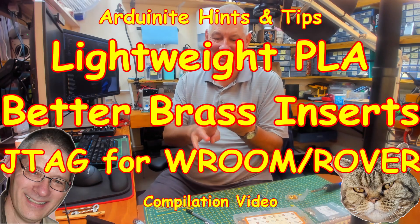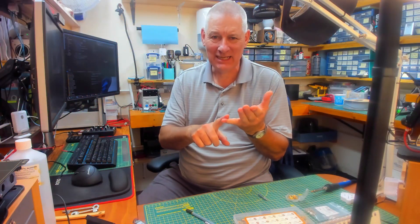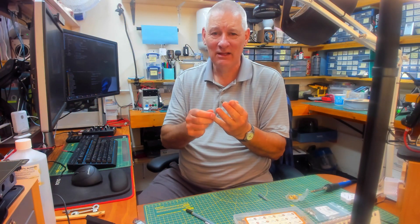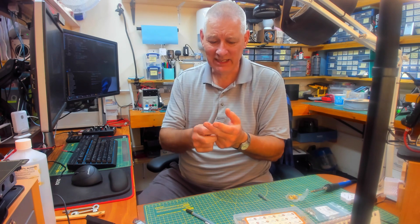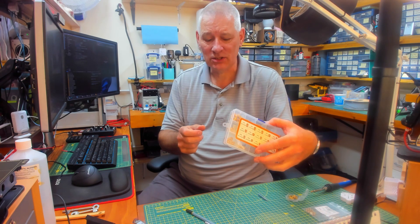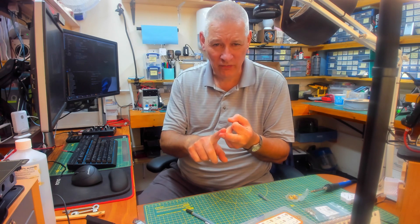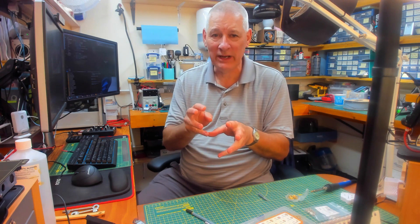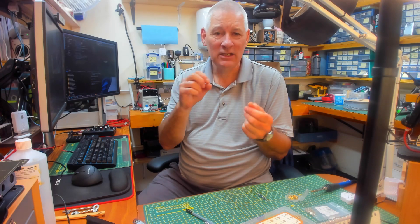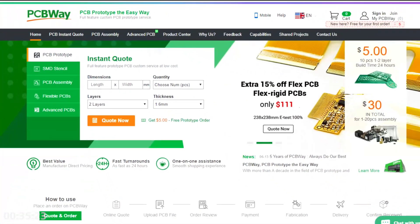Welcome back. I've got three things to talk about today. Number one: a PLA 3D filament that's 80% of the weight of normal PLA, which will be useful for some Arduino projects. Secondly, some hot melt inserts - different from the ones we did before, and I'll explain why. Thirdly, an update on JTAG debugging on ESP32 boards using Visual Studio Code with PlatformIO.